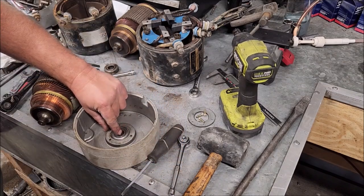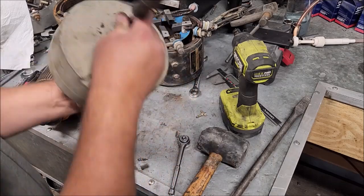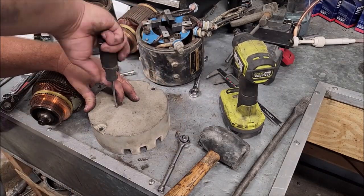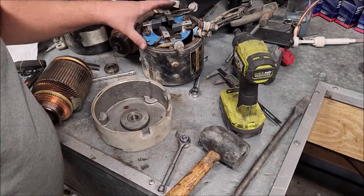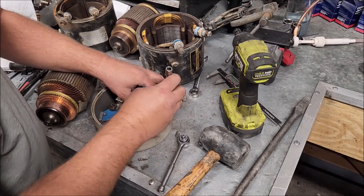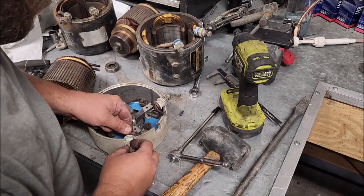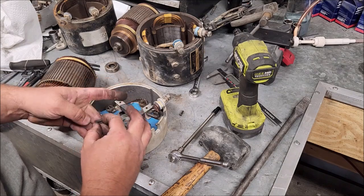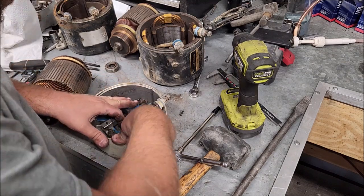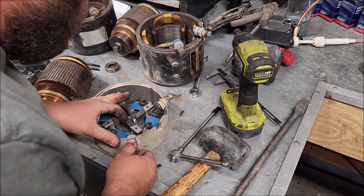You can see that one slithered right on in there. Let's put the plate back on. That's easy enough. Put this thing back in. So I've got to figure out how this can go but still allow that brush full travel and not get stuck.